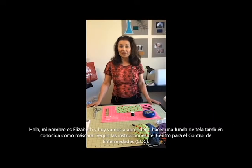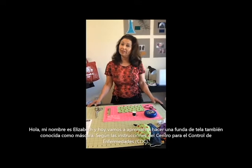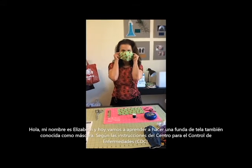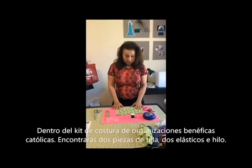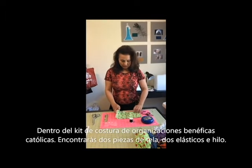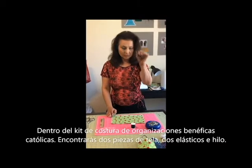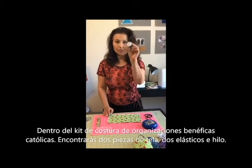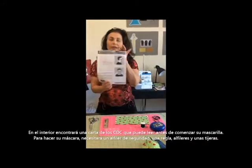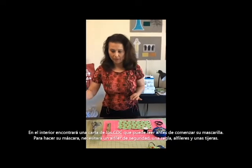I'm Elizabeth. Today we're going to learn how to make a CDC cloth face covering, or a mask — one that looks like this. Let's get started. In your kit that Catholic Charities has provided to you, you're going to have two pieces of fabric, two elastics, and some thread. You'll also be provided with CDC guidelines that you can read over before you start to make your mask.